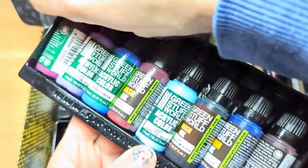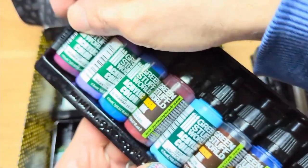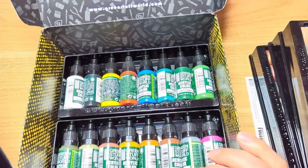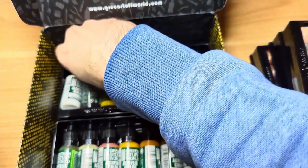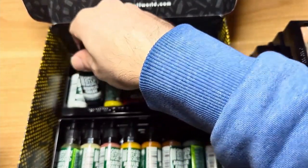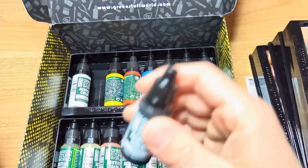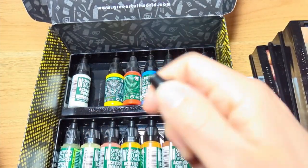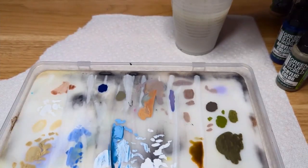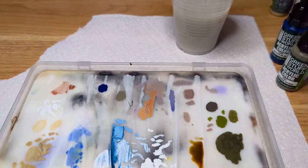You get all your primary colors, secondaries, some parchments, some flesh tones, some nice browns. I haven't actually tried the max formula paints myself so far — I've only tried the opaque paints — but I will try them out here soon and let you guys know. And we're back. So I'm going to be testing out the Green Stuff World Max Formula paints.